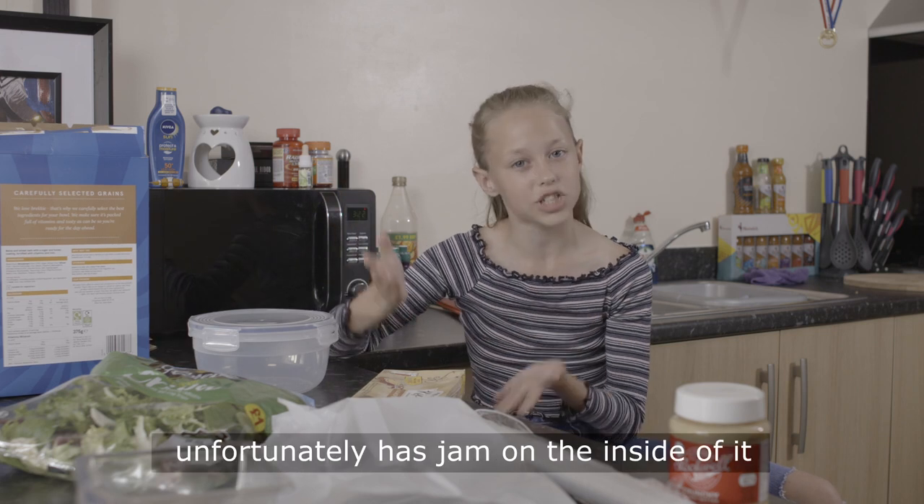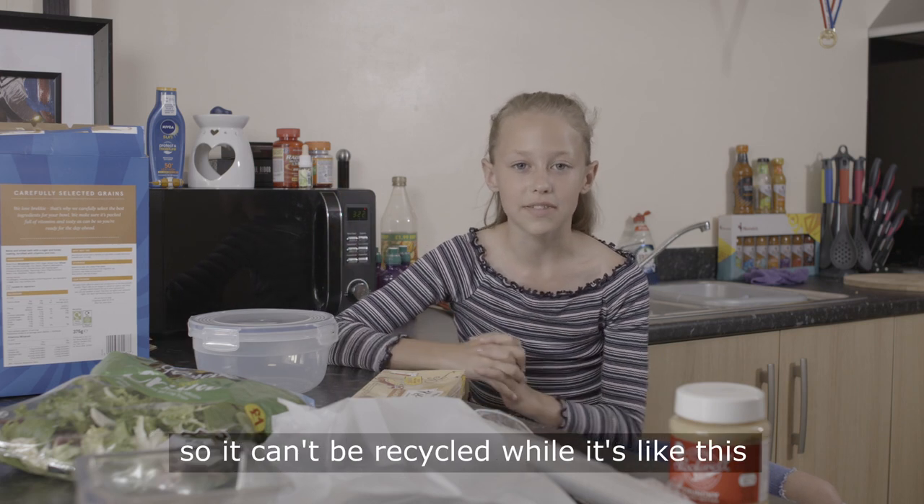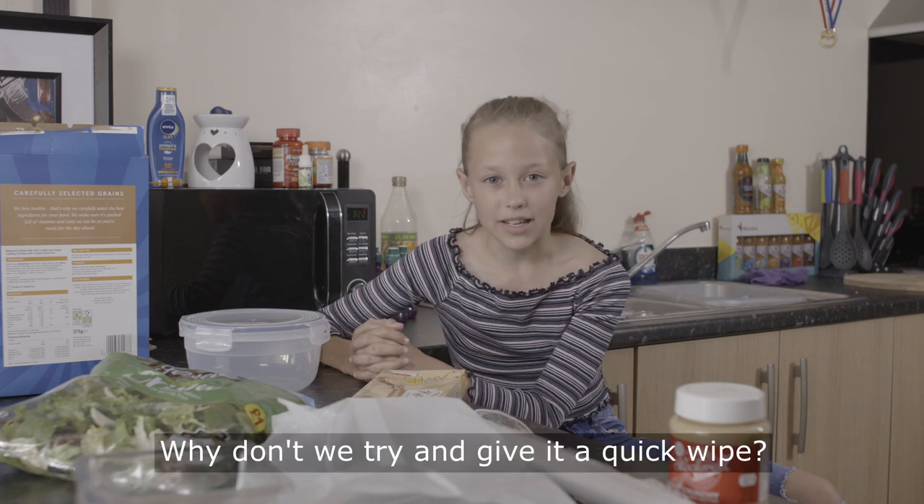This cake box unfortunately has jam on the inside of it, so it can't be recycled while it's like this. Why don't we try to give it a quick wipe?